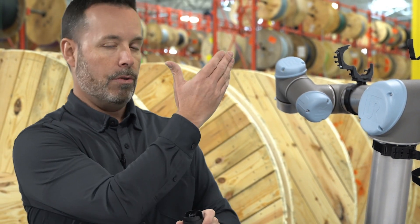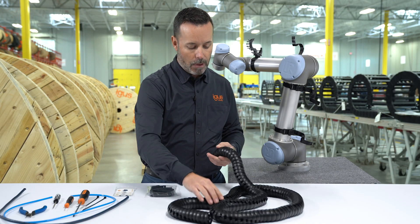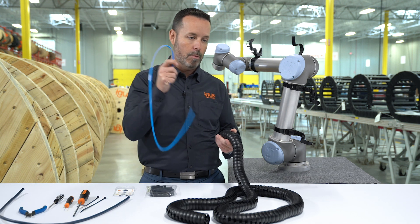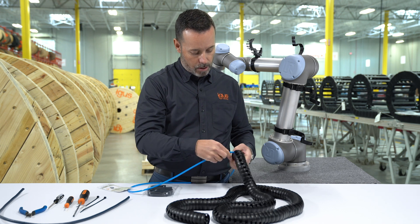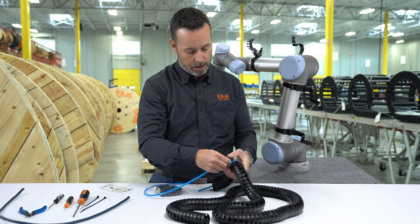Some important things to remember: the ball end of TriFlex always goes to the tool. So if you have connectors pre-installed on your cables and hoses, you want to make sure that the end-of-arm tool connectors go at the ball end. I'm going to demonstrate the correct way to install cables into TriFlex R — you're going to start at the ball end, and then you can use the curve as leverage against the TriFlex.